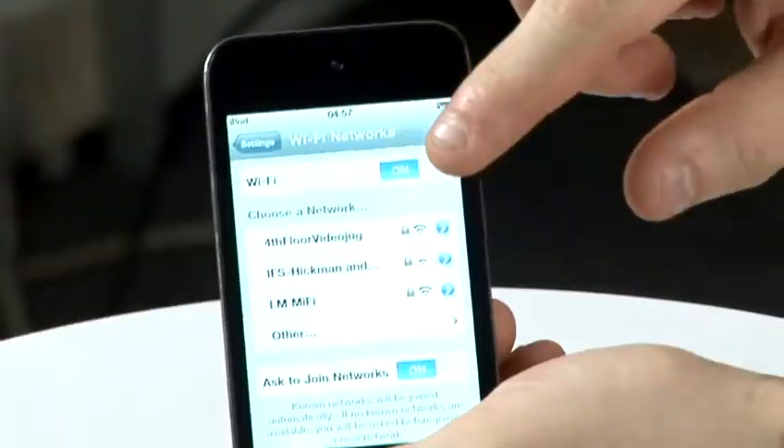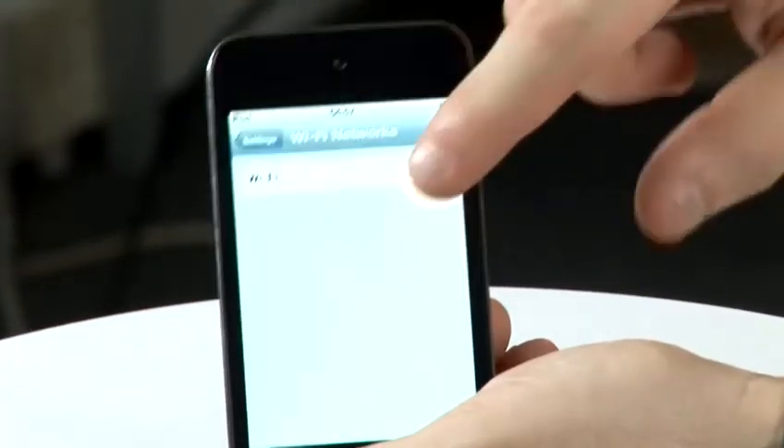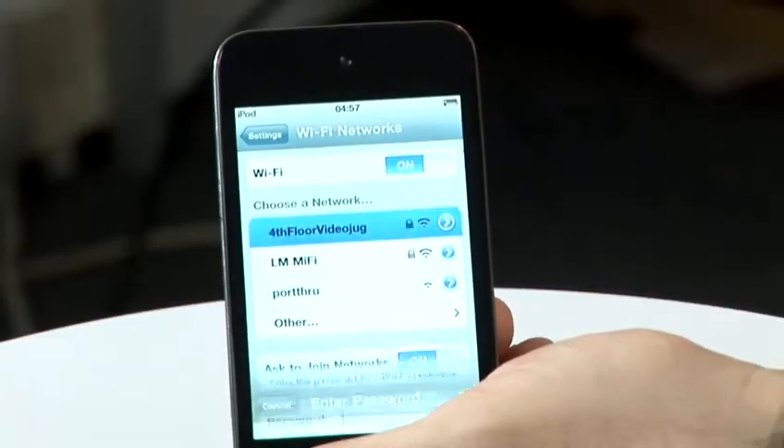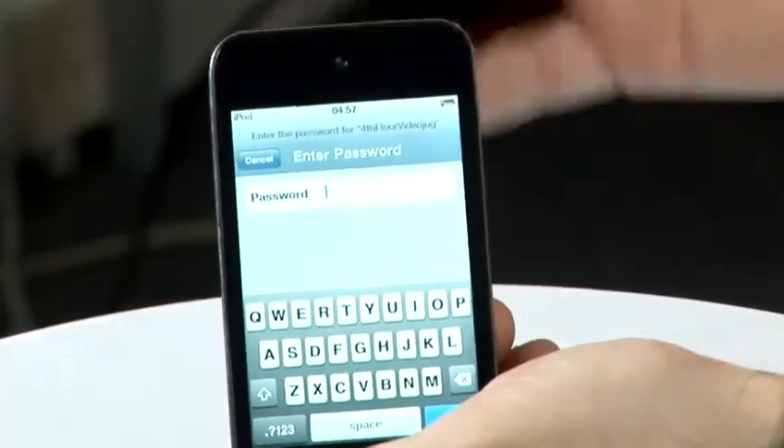You can switch Wi-Fi off to save battery and switch it back on again. Once you see a network that you want to connect to, you can just tap on the network. And if it has security, it will ask you for the password. If not, it will attempt to connect straight away.